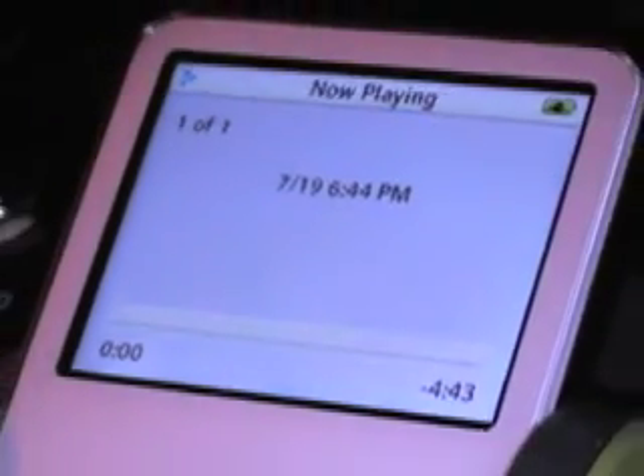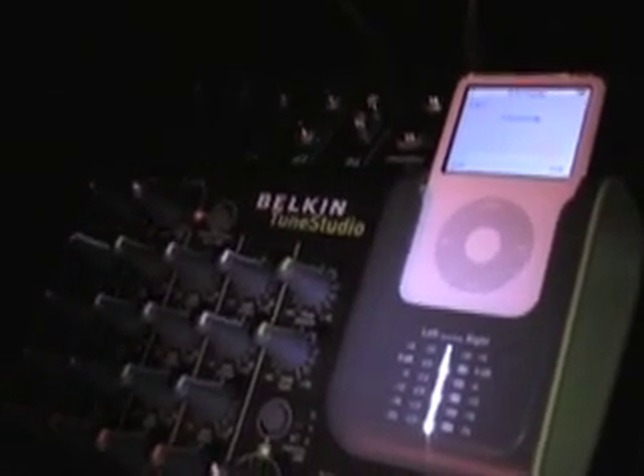As you see here, you just control it using the iPod interface — stop and save — and then it takes a second to save. If you want to play back, it's just like opening up anything and you just play. It's an uncompressed WAV file so the quality is pretty good, and you can transfer it anywhere you want.